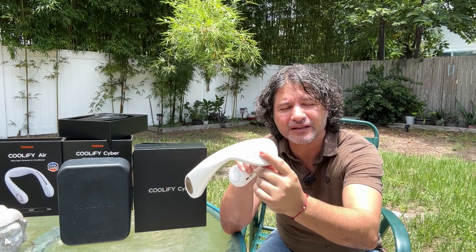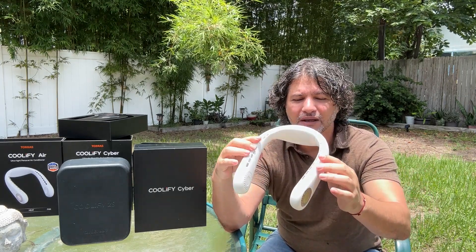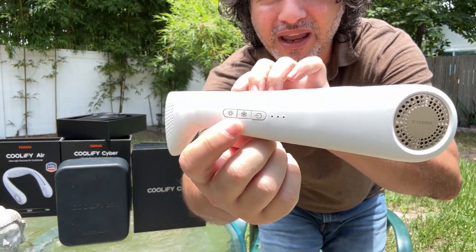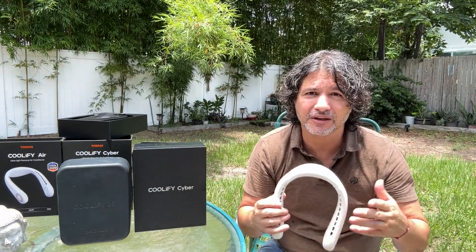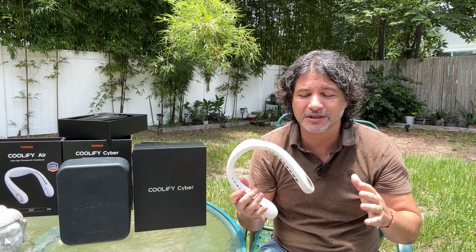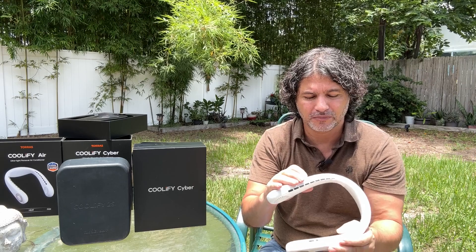This one has a fan in the back — not only does it help you cool, but this is where it's taking in a lot of the air, so it's circulating air from the back. It has buttons on the side, and one of the great things is you can do cool and heat. So not only is it great for a hot summer, but if you're in winter, fall, or spring and it's a little cold outside, you can wear this. It has vents underneath, vents on the top, and vents in the front.